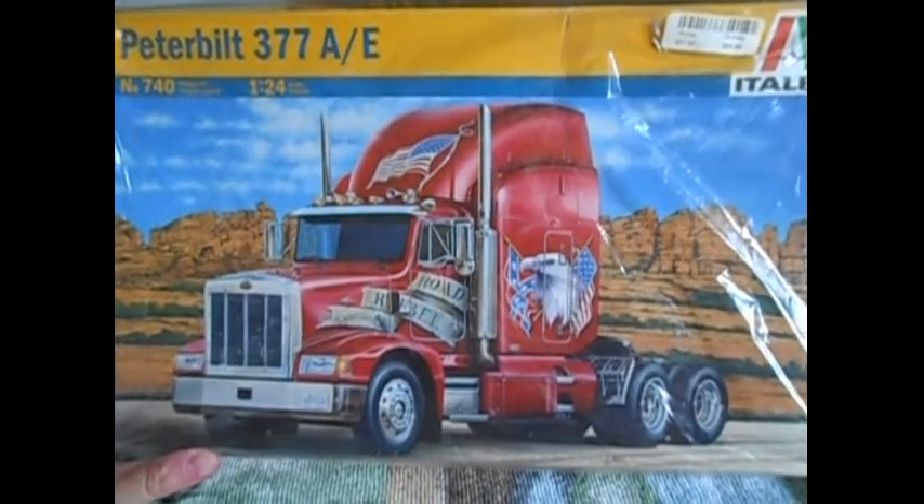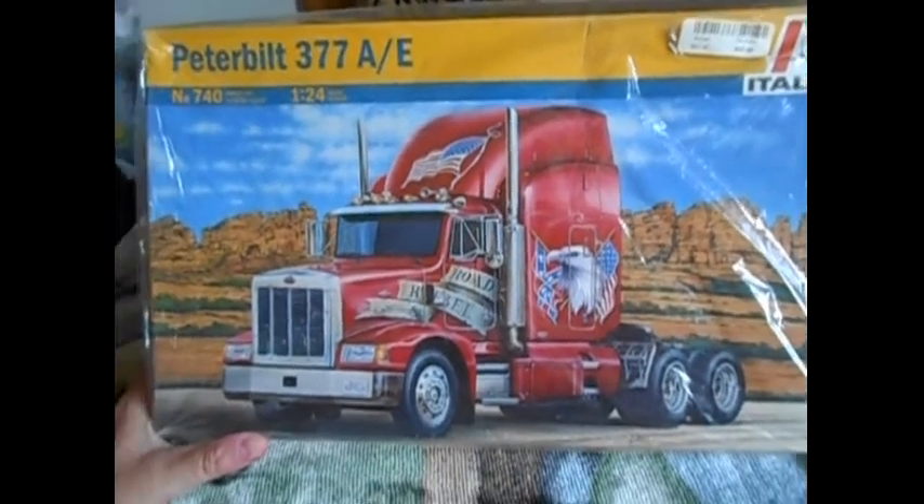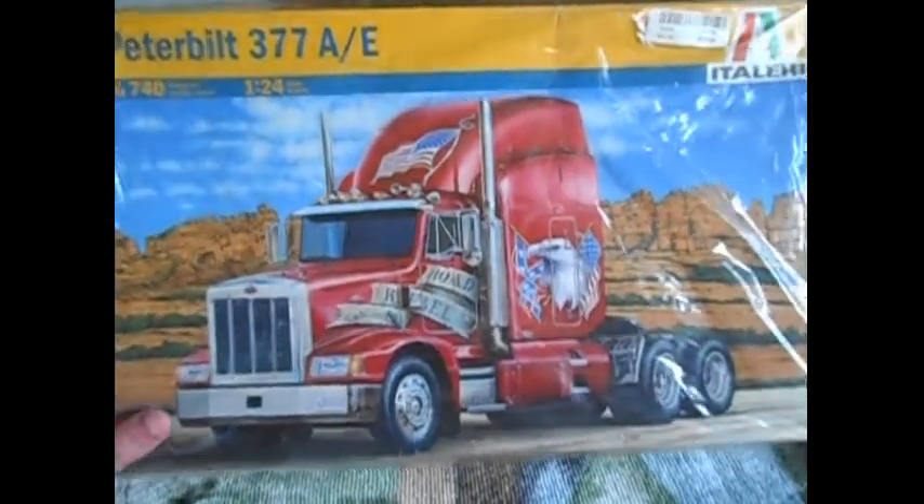There we go — Peterbilt 377 AE setback axle. Started painting it, I got another coat to put on it. It looks kind of pink but it's actually red.